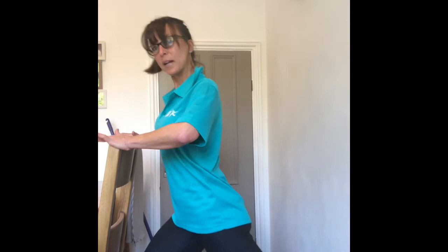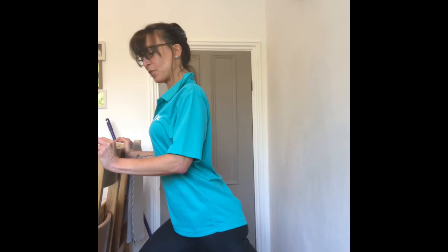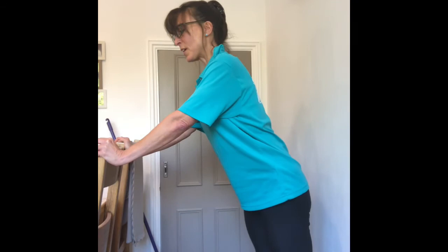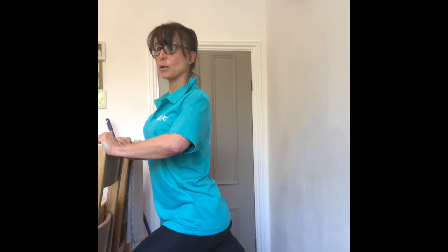We want to stretch up the calf. Press that heel back to the floor and keep the heel down and straighten through — knee in front, bend. Try not to let your knee overshoot your toe. Make sure your chair is supported, and we're going to hold these for 10 to 15 seconds each stretch.